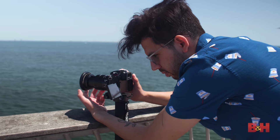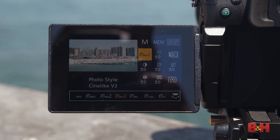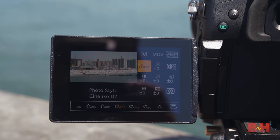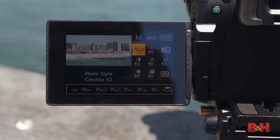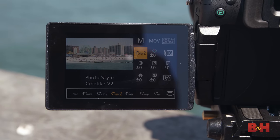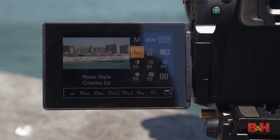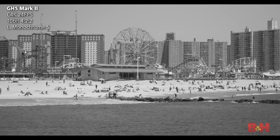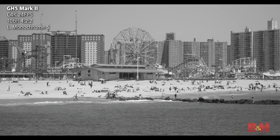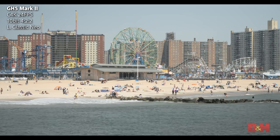V-Log L is included here, and going through the profiles, you have some new ones: Cinelike V2 and Cinelike D2, both brought over from the S1H and S5. These are updates to the Cinelike profiles — V2 is intended for straight video, and D2 for retaining as much dynamic range as possible. There's also L Monochrome S style, and L Classic Neo, which is intended to give you a more filmic look straight out of camera.